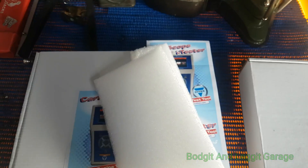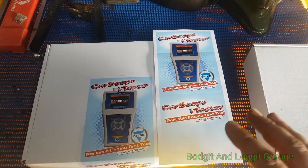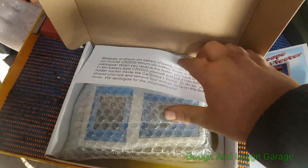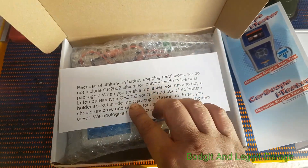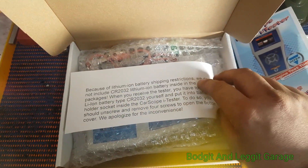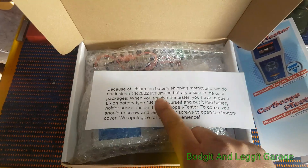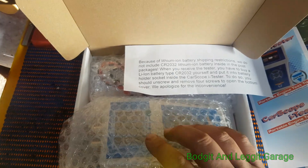When it came in the big box it was all packaged nicely with foam, which was nice — they actually took a bit of care with it. When you open it first, you get a message saying you need to put a CR2032 coin battery cell in, because lithium cells can't be shipped on airplanes. Most key fobs use them and any motor factors will have them — they're very easy to come across. All you have to do is take four screws from the back of the unit.